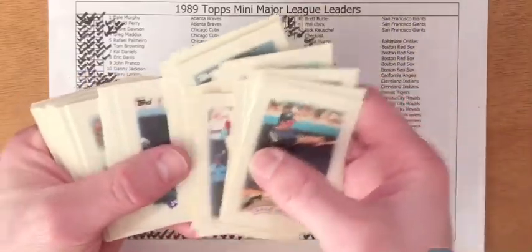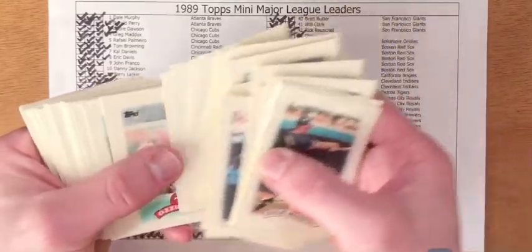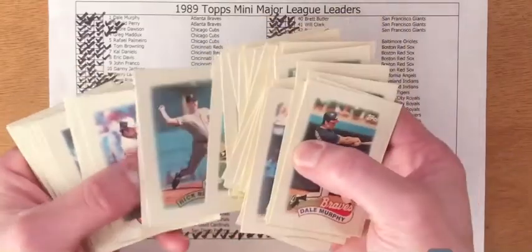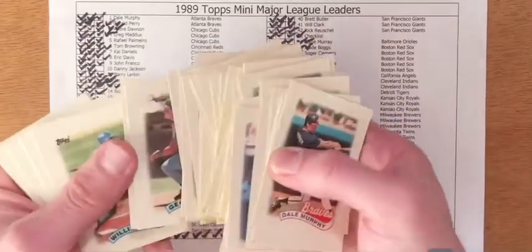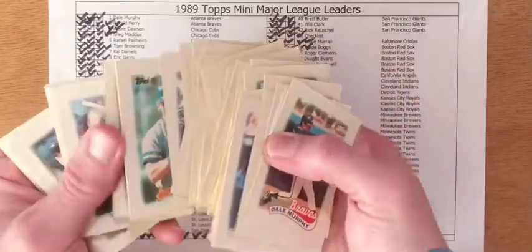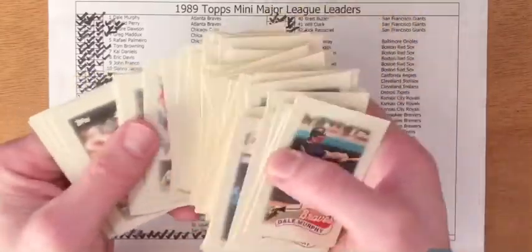Every team had a representative except for a couple of teams. In building this set I was able to remember a lot of different things about the 1988 season that I had forgotten — epic battles between the Red Sox and A's in the American League Championship Series, and the 1988 National League Championship Series going a full seven games, with the Dodgers eking it out in the end and going on to the World Series to face the A's.